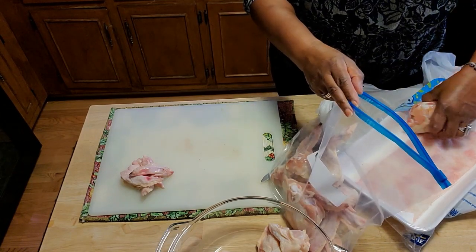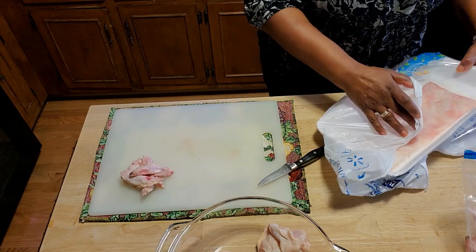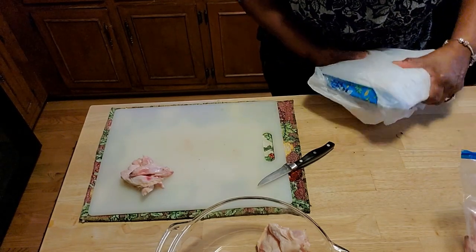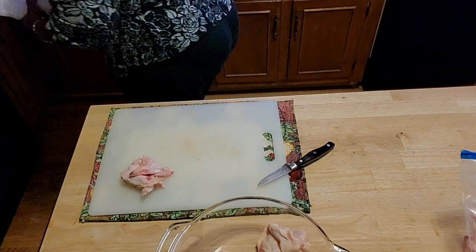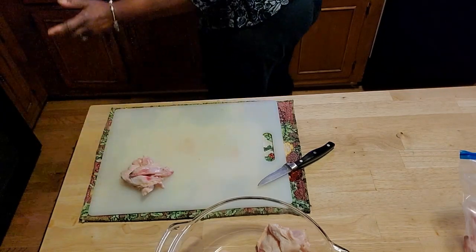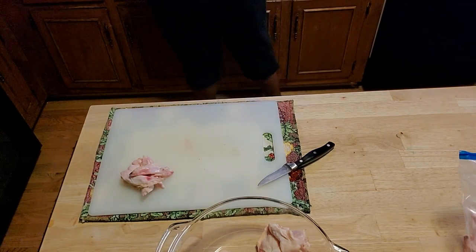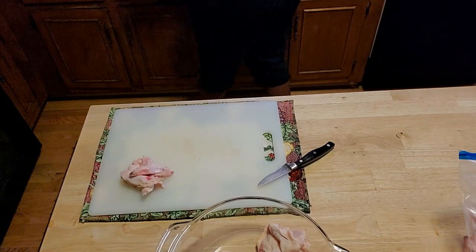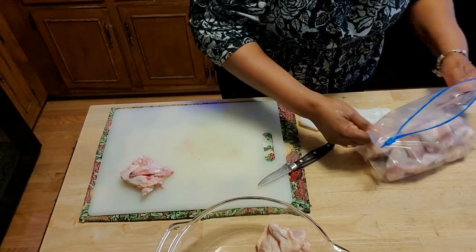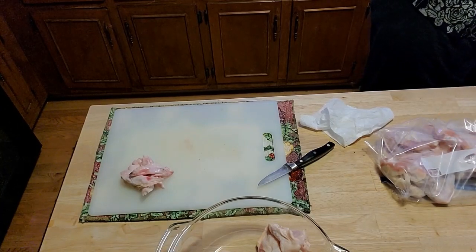We're putting the leftover wings in the bag — I can use them later. I can either prepare more wings, use them to make chicken broth and put together some chicken noodle soup, chicken and dumplings, or chicken and vegetables. I also have some little wingettes — the little end pieces that most people get rid of. I'm going to take those and put them into a pot. I'll boil those and make some chicken broth or a dish later in the week.